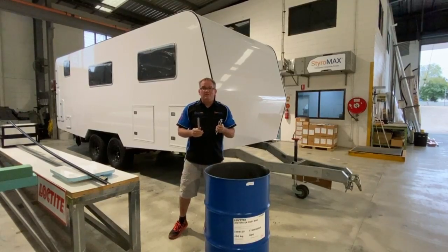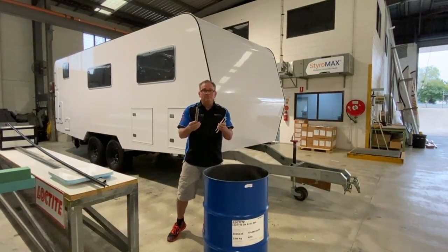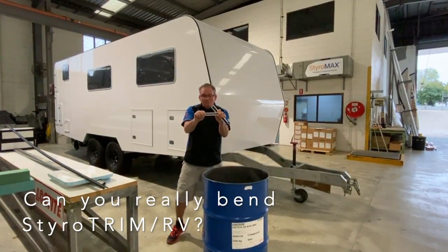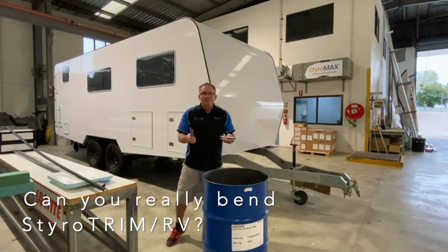Okay, a frequently asked question — either by people who come in and do a factory tour here and grab our samples, or they get their samples in one of our Styromax designer packs and pull them out and try to bend this short little piece and find it won't bend. They say, 'Can you actually bend this stuff?'